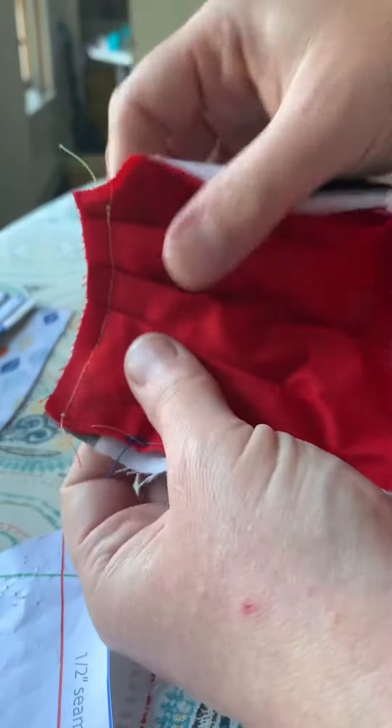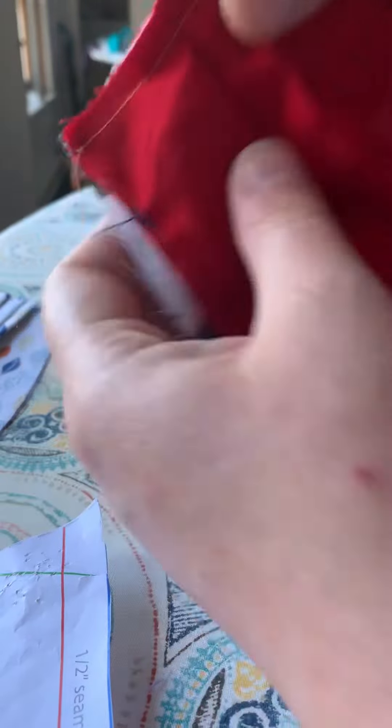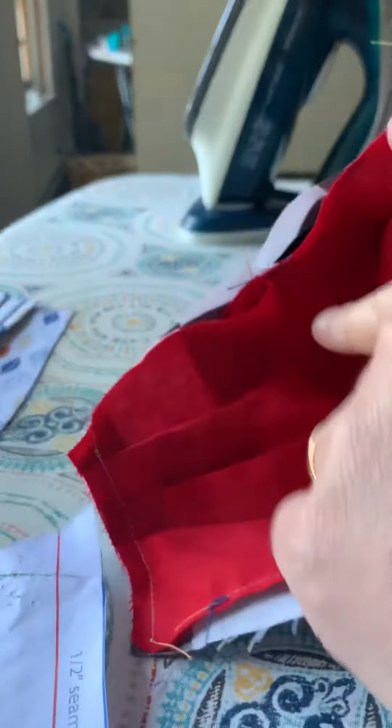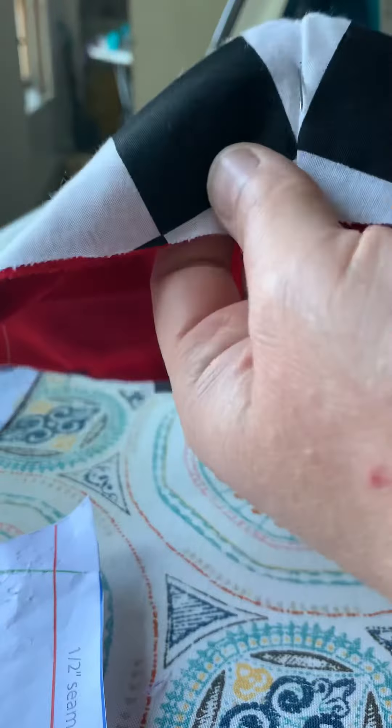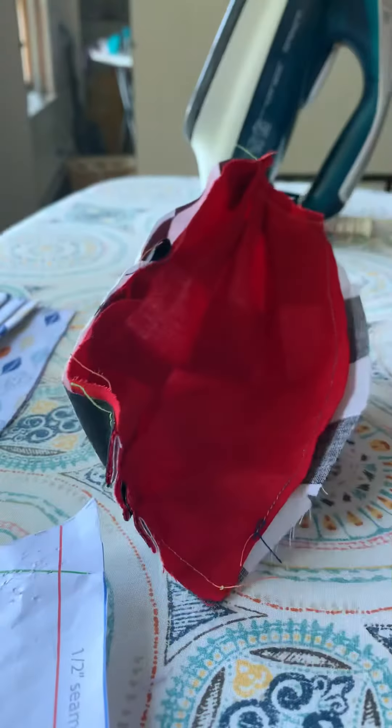Now you can see the edges have been sewn and trimmed, the bottom has been hemmed on the liner, and the dart has been made, placed, and pinned in the top. So we're in pretty good shape to keep going to the next step.